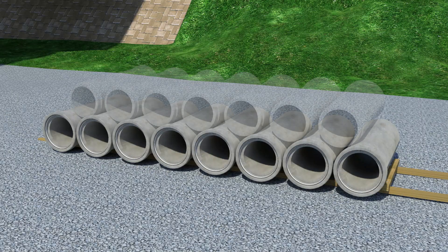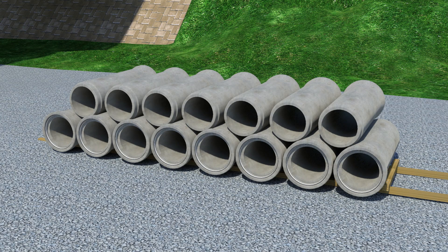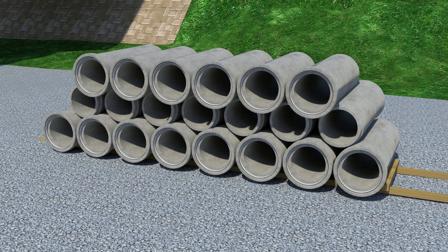Stack the pipes so that the socket end of the pipes in one layer face the same way, and on the next layer the sockets face the opposite way. This prevents the weight of the pipes from resting on the pipe sockets.